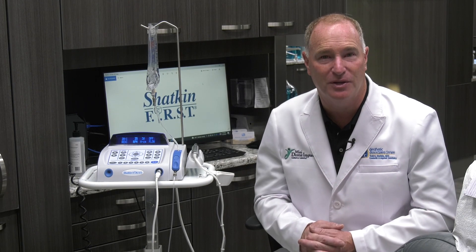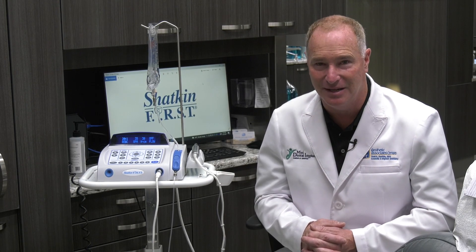I hope this Monday Morning Minute was helpful to you and I look forward to seeing you on the next Monday Morning Minute.